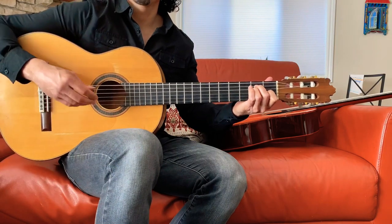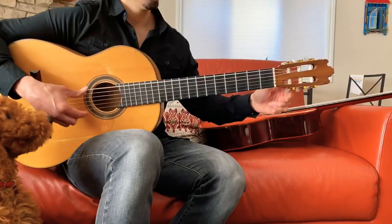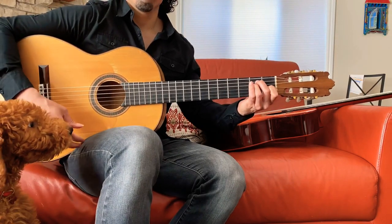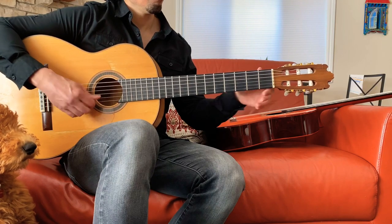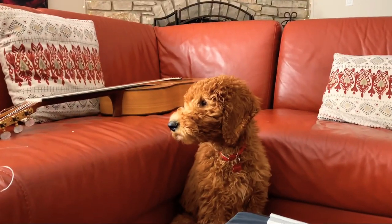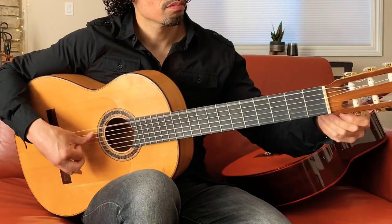Your guitar is probably going to sound pretty horrible after you string it up, so let's tune up. Keep in mind that after you tune up, it's still going to take some time for the guitar to stay in tune. But after tuning a few times and letting the guitar strings stretch, you should be good to go.